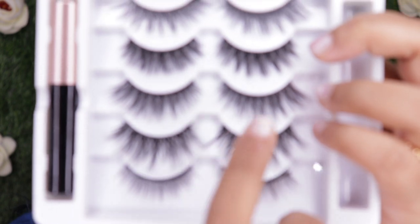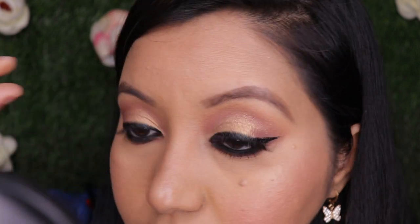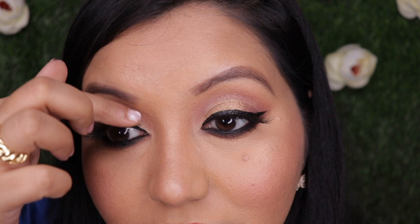It doesn't feel too thick or clumpy, thank god. I've added mascara and I've changed my mind — I'm going to go with the fluffy wispy style in the middle, which doesn't look intimidating. Trying it on one side first — and that is it, it's attached! I don't think I need to trim them, they seem perfectly fine. Beautiful.